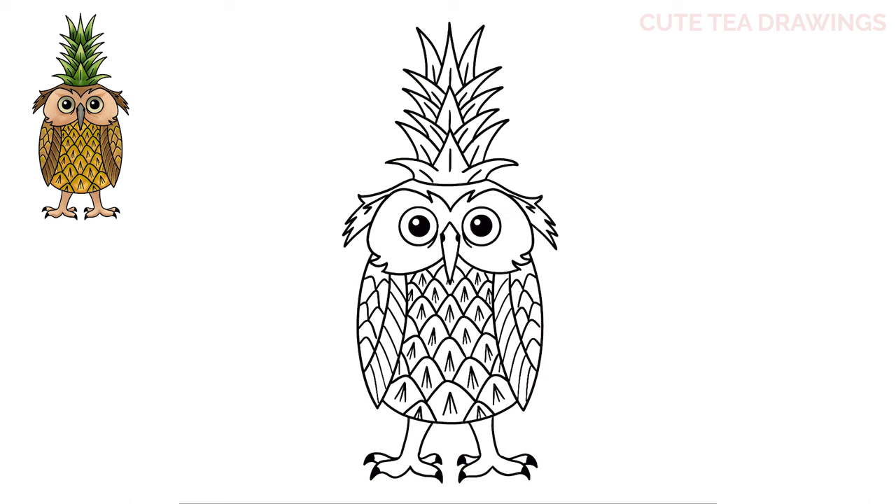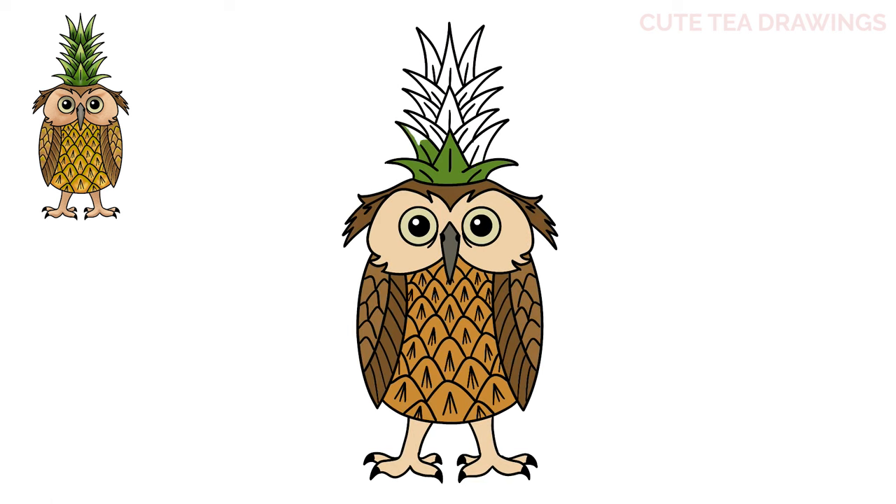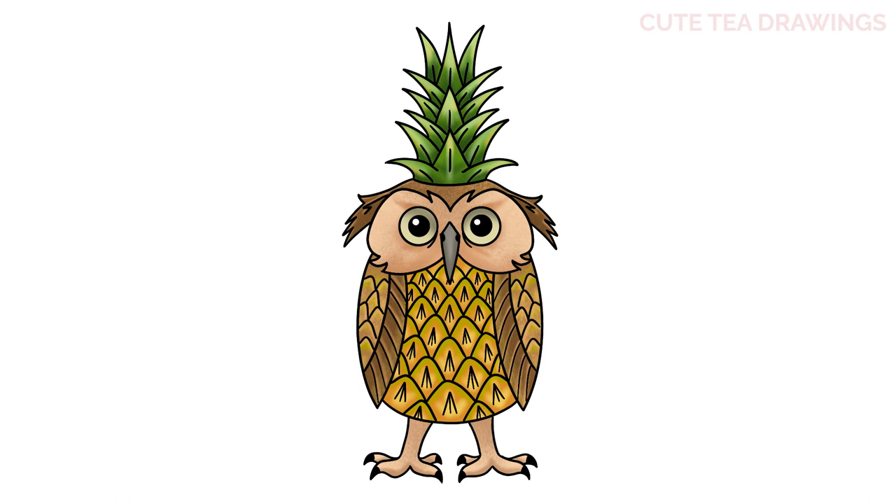And that's it for the pineapple owl. Now let's quickly color it in. And done! Hope you enjoyed drawing along with me. Please remember to hit that like button and subscribe for more videos. Thanks for watching.